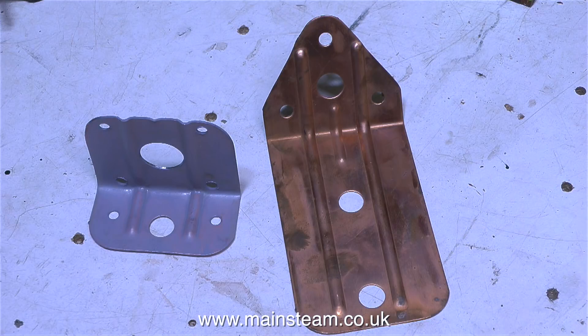Here's the before and after picture again. Everything is now ready to fit together, and the tooth belt drive to the generator will be completed. Thanks for watching, and I hope you found it useful.